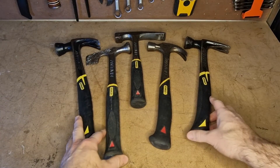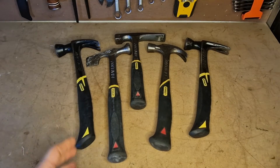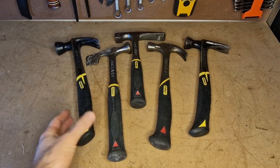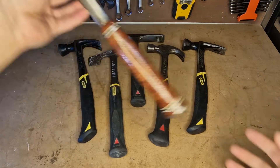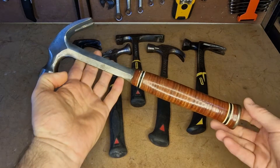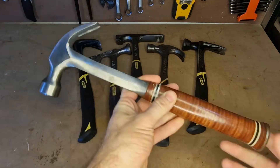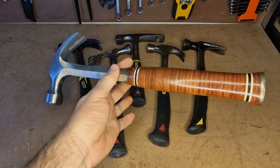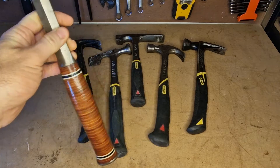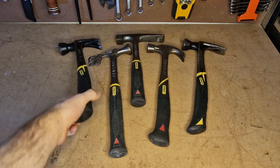I do like these Stanley hammers. I like the handles on them and the overall anti-vibe aspect of them. They do seem to make a bit of a difference, but I would trade any of those for the quality of something like an S-Wing. I really like S-Wing hammers. This one I tend to just have on display more than use, but I've got other S-Wings that are pretty much my go-to hammers. I'll take you through these ones today anyway.